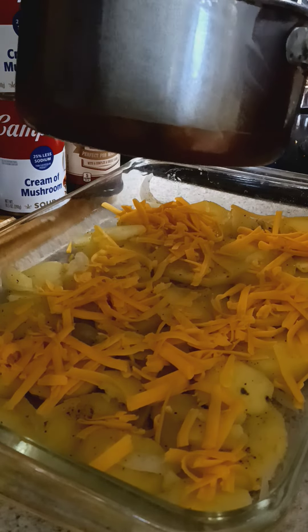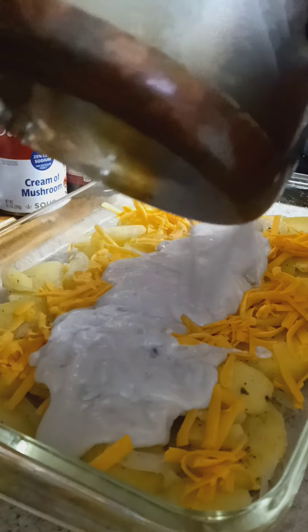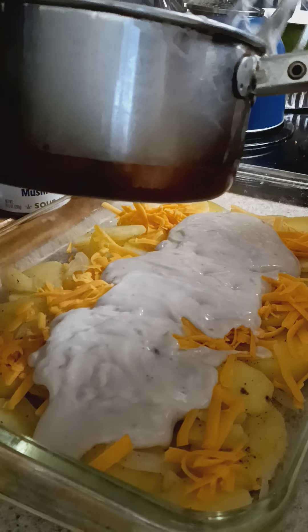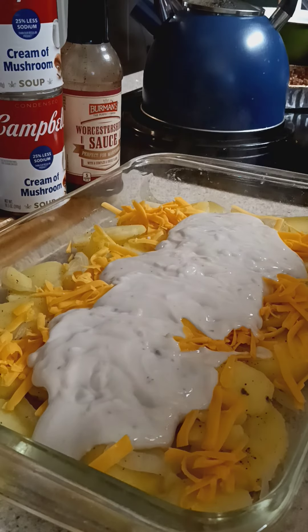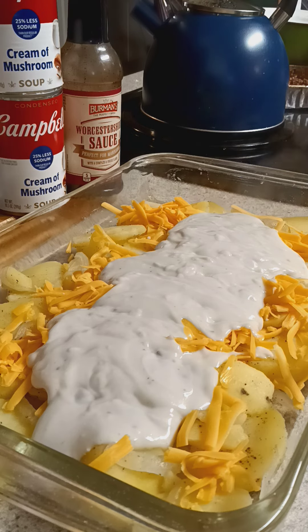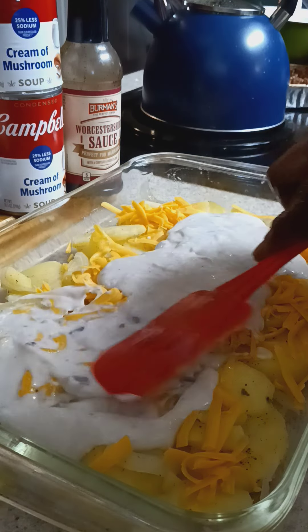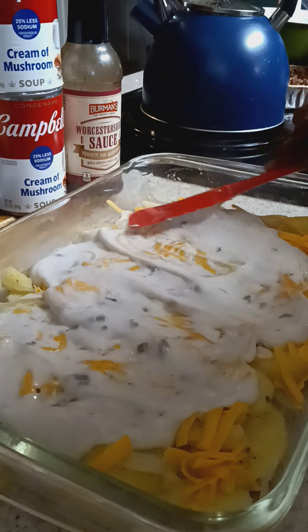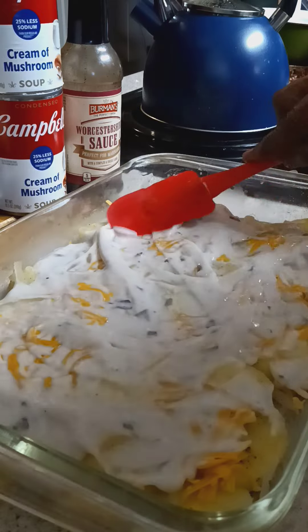So we're just going to pour a little bit in here so I can layer it out. It's nice and creamy. I used cream of mushroom sauce with less sodium, so I got enough sodium with all the other stuff that's in it. I take my little red spatula and get the mushroom sauce on it, smooth the potatoes and make the mushroom sauce go across it. Put a nice little cream across it — see how you go across it like that? Smooth it down just a little bit. It's nice and warm.